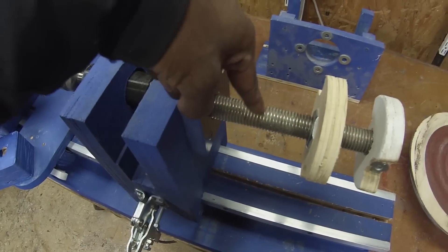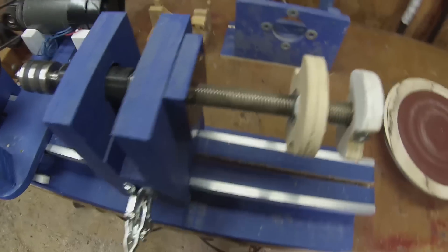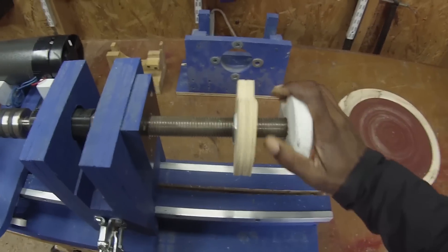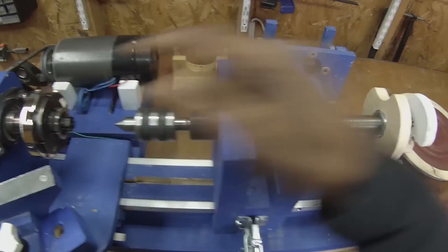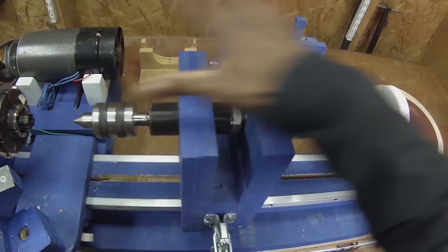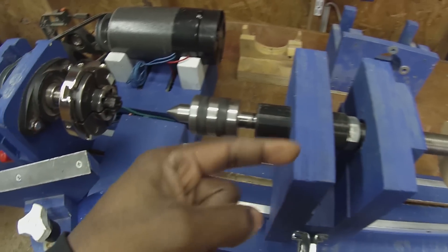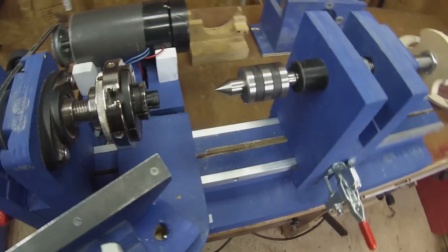Back here on the back there's a one inch nut that's used to help you drive this whole assembly forward. Basically you would spin this, it will push everything forward, and then you use this to lock the assembly in place and keep your tail stock — specifically your live center — from moving away from your work piece while it's spinning.